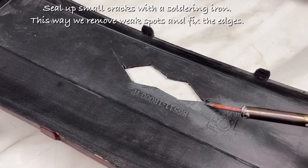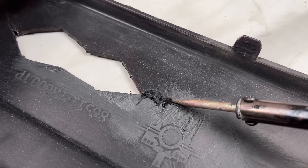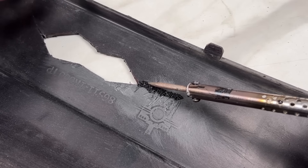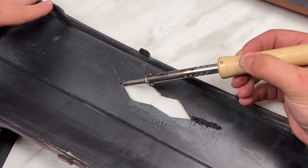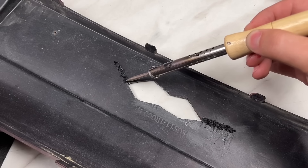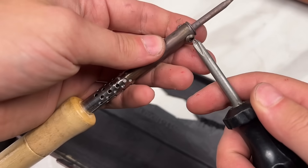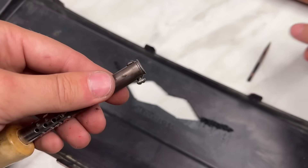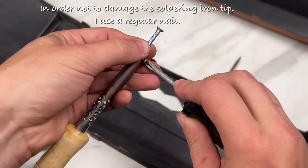Seal up small cracks with a soldering iron. This way we remove weak spots and fix the edges. In order not to damage the soldering iron tip, I use a regular nail.